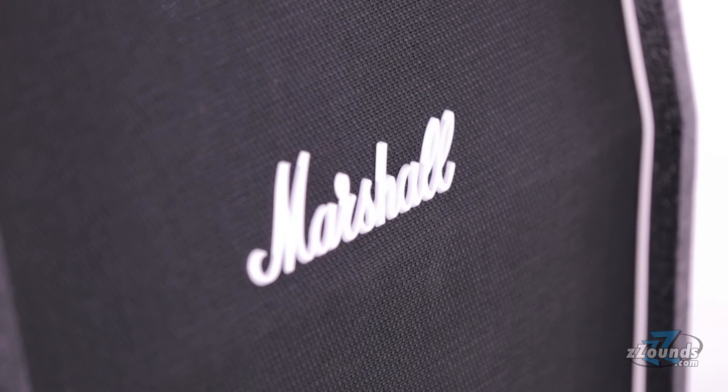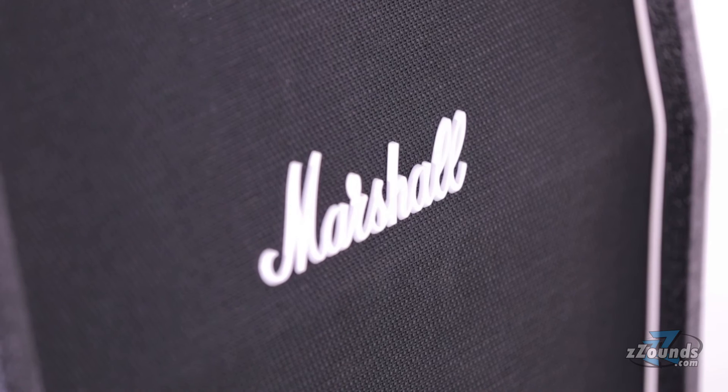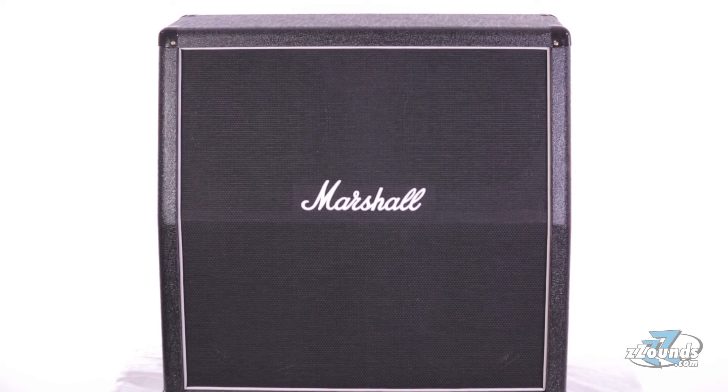The Marshall MX412A offers guitarists an affordable way to get massive 4x12 tone. With its classic look and four Celestion speakers, this cabinet will work well with any rig.